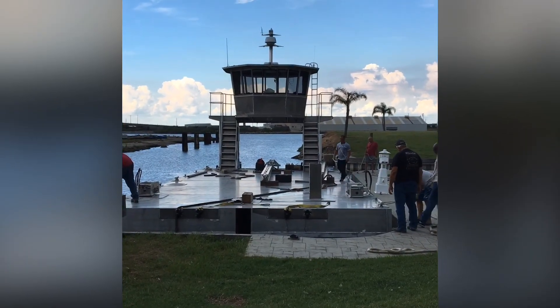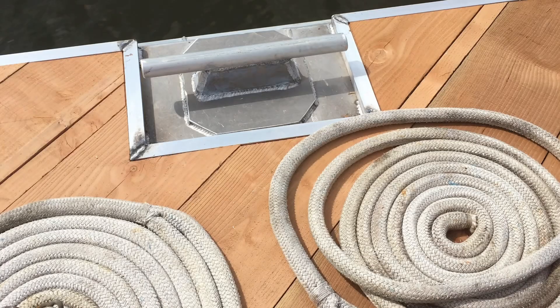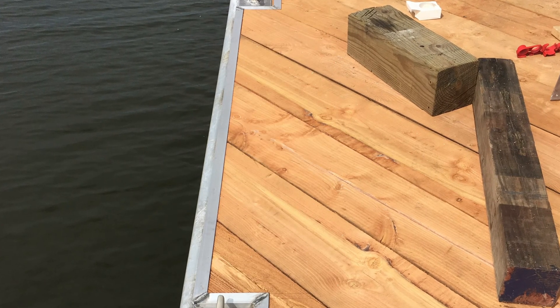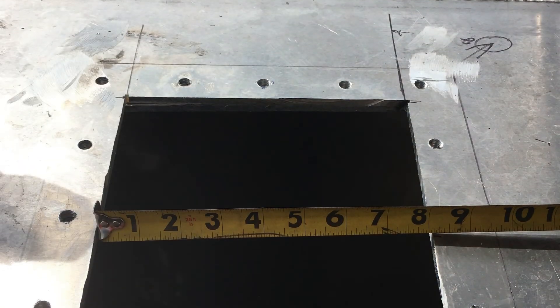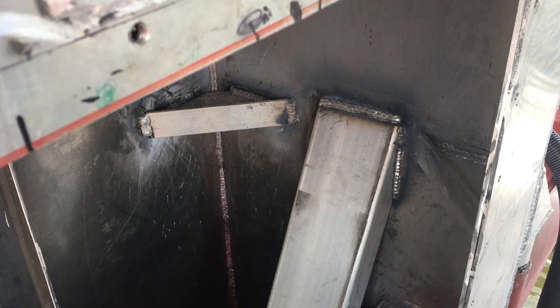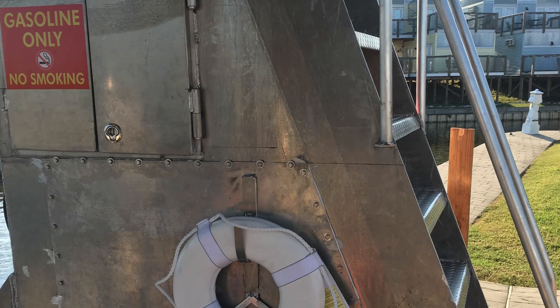Then the wood deck — when we put that wood deck down, it's just gorgeous. We were almost finished, and I had to refabricate some fuel tank things. Had to cut a hole in the side and rework the fuel tanks for some extra supports because of the horsepower of the engines. It worked out.